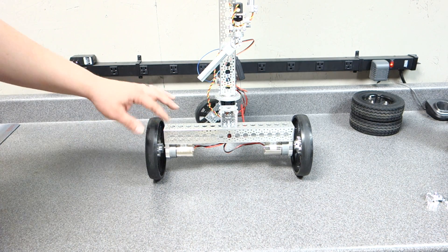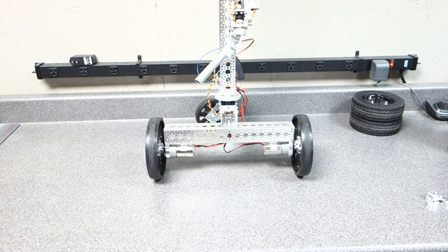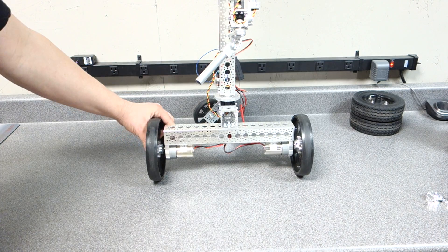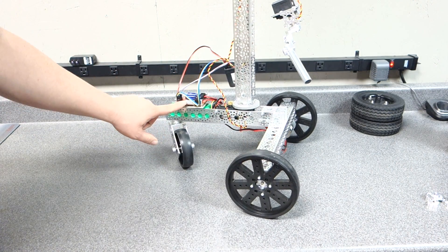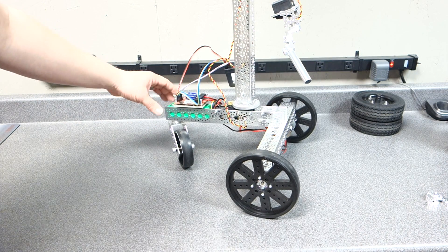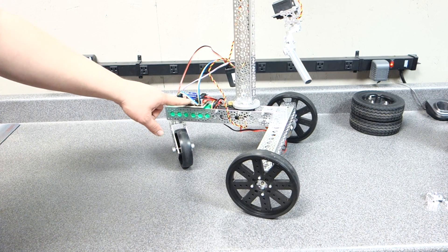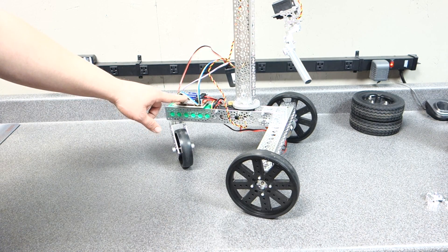I'm actually going to be able to control these two motors up here at the front and this arm here. It's going to be done via Apache, JavaScript, and Python. On the back, I'm actually going to control this motor controller here — this is a Roboclaw — and I'm going to control it via Python. That Python is actually going to be in a CGI bin folder.